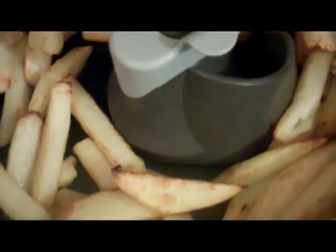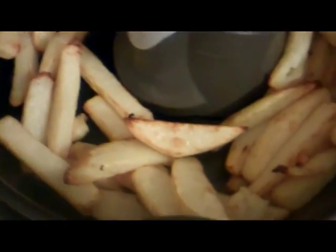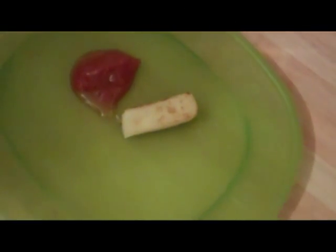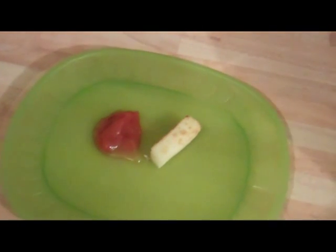I've opened the lid and they're looking pretty good, but obviously you have to do a taste test. I've got a little chip there and a little blob of tomato ketchup for our taste tester, Gizzy! Are you going to sample the Tefal Actifry chip for me, sweetheart?